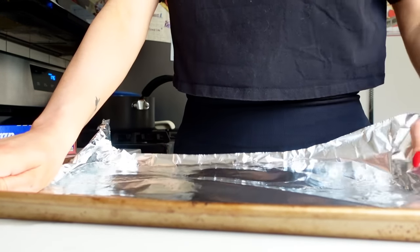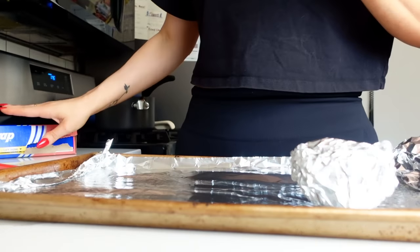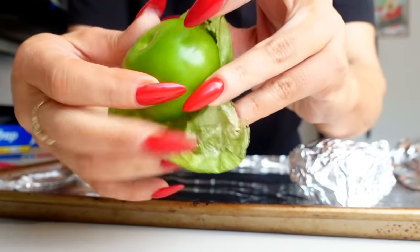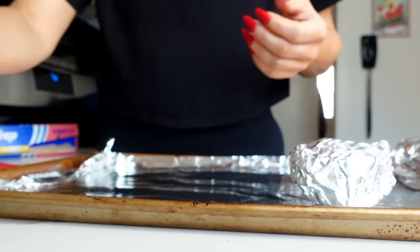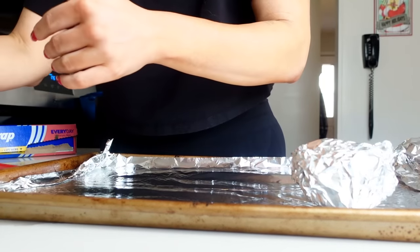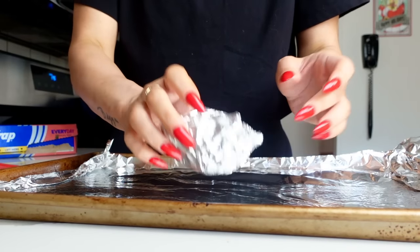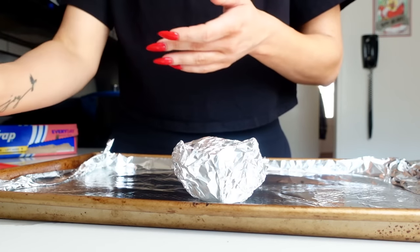I'm going to start the garlic early because this is a crock pot meal and the garlic is going to take a little longer. The other ingredients are fresh tomatillos — you take off the covering and you're left with these. You'll also need an onion, a couple jalapeños — I have two because I like a little kick — some fresh limes, and some cilantro. First, throw the head of garlic in the oven and let it roast for about 45 minutes to an hour in the foil.